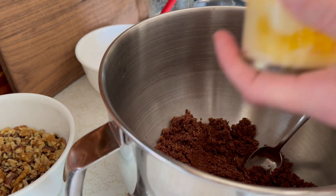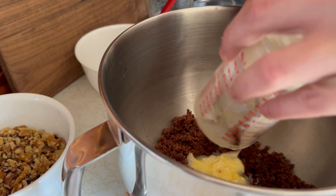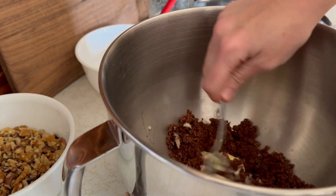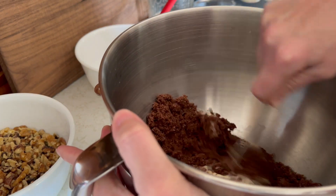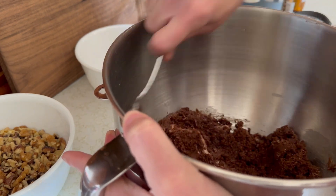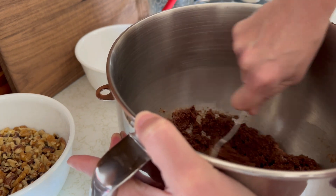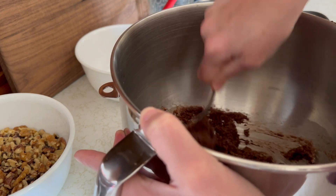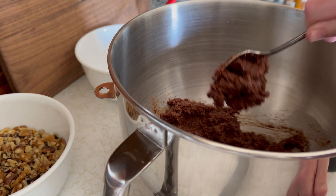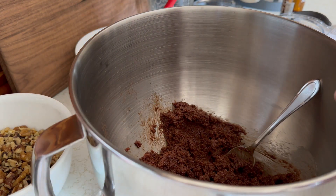Next I'm going to add in my butter — I'll get that in there — and then I'll do the eggs. This is my first time doing a brownie recipe without cocoa, so I'm very, very interested to see how this comes out. So far it looks pretty good — I mean, it does have a whole bar of chocolate in it, so it's got that going for it.